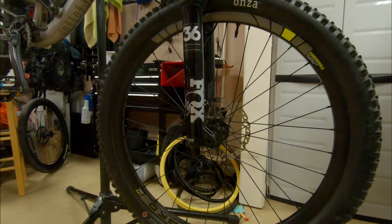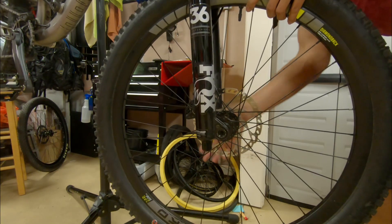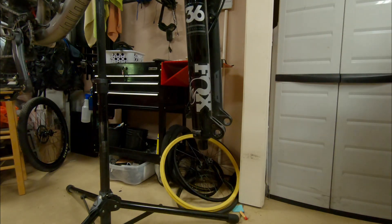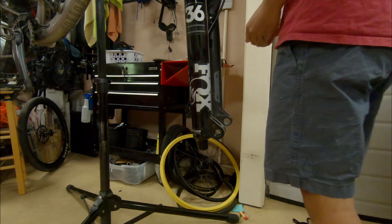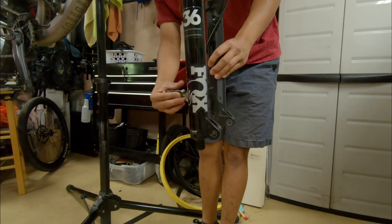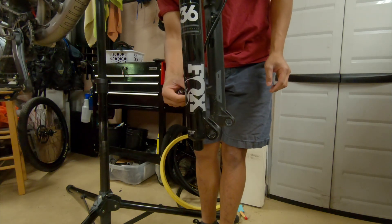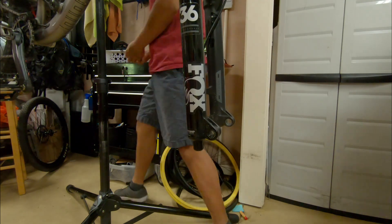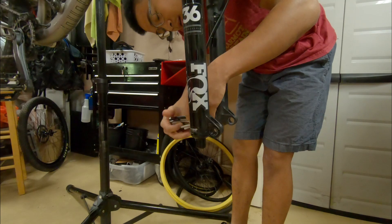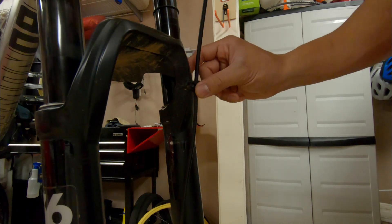The first thing to do is remove the front wheel. I have a through axle so it's much simpler than a quick release. Now I'm going to use my 5 millimeter and take off my caliper. Make sure you don't lose the bolt in the washer.